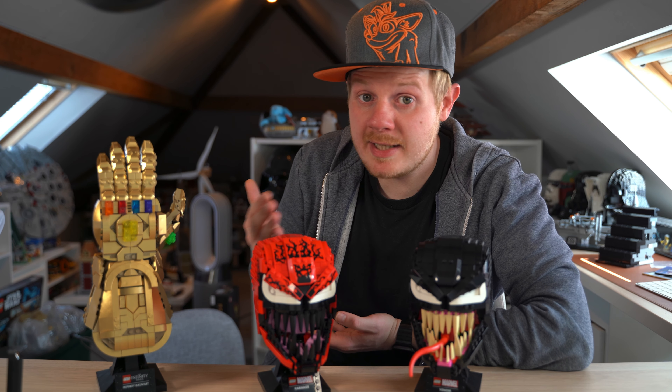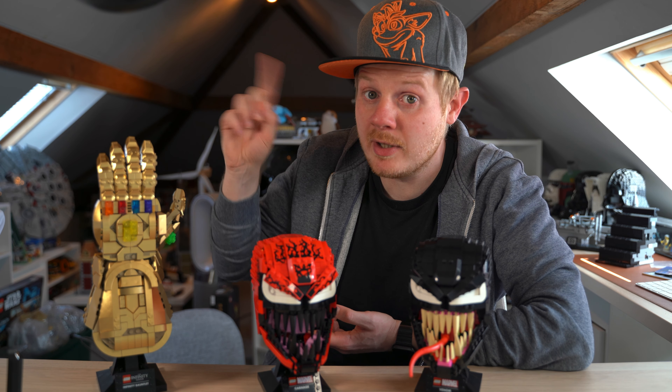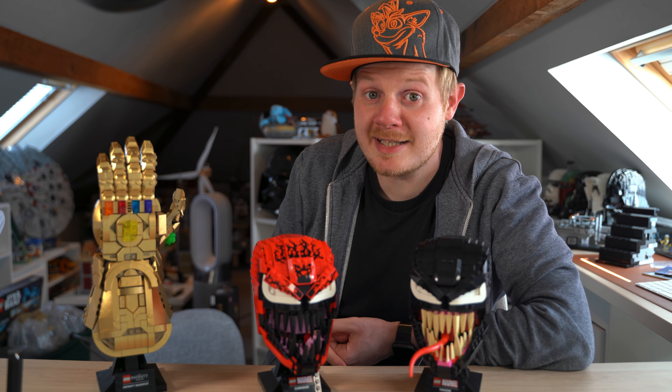Anyways, that's just a quick review of this helmet. If you want to see any of the other reviews such as the gauntlet one, I'll put a tab up here. That's it for now, ciao.